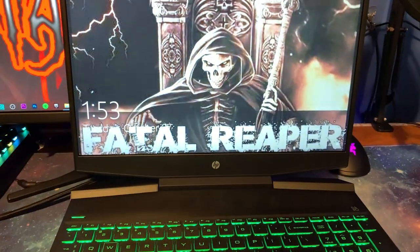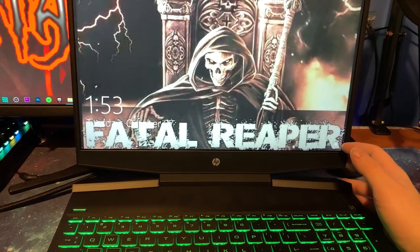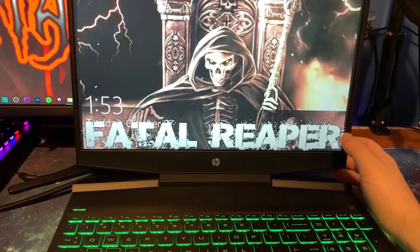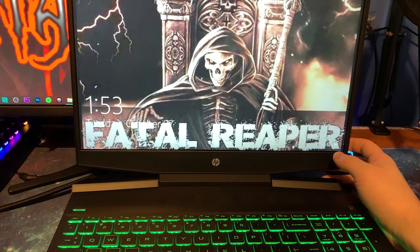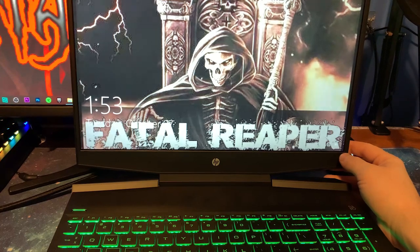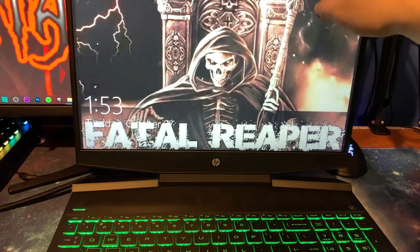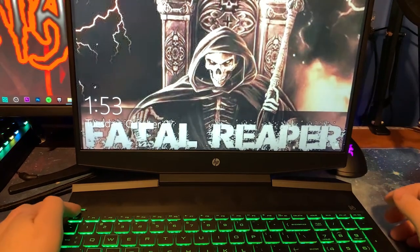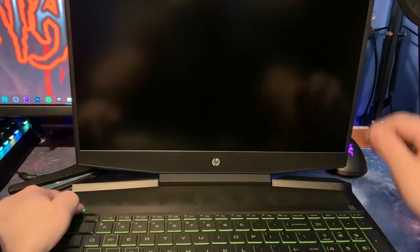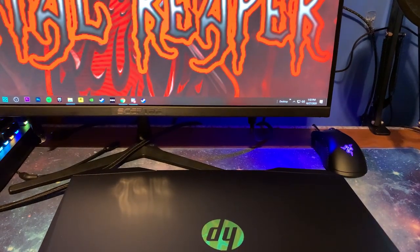One thing to add: some people have told me they looked on Amazon and it says 144 Hz — this is not 144 Hz. You can get it in 144 Hz, but be very careful and watch what you're buying. A lot of descriptions say 144 Hz, but this one is a 60 Hz display. So before you buy, really be sure about that. This is still a really good budget laptop.